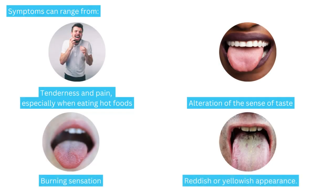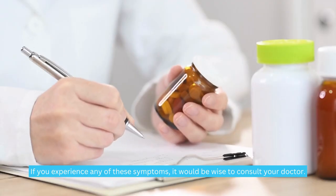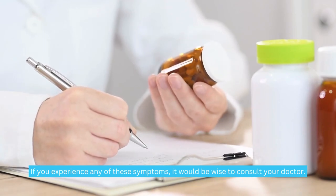Symptoms can range from tenderness and pain, especially when eating hot foods, alteration of the sense of taste, burning sensation, and a reddish or yellowish appearance. If you experience any of these symptoms, it would be wise to consult your doctor.